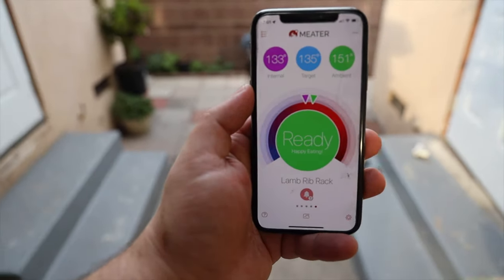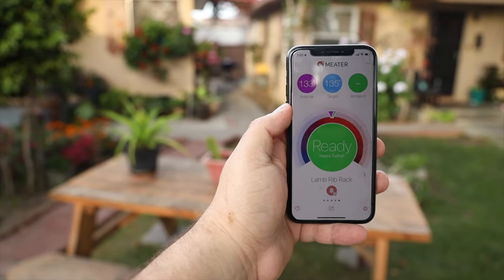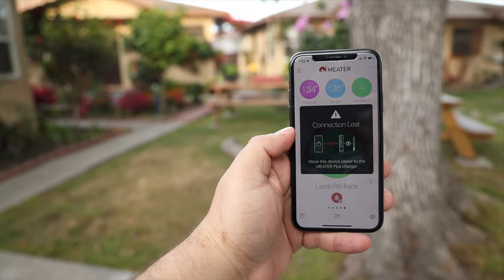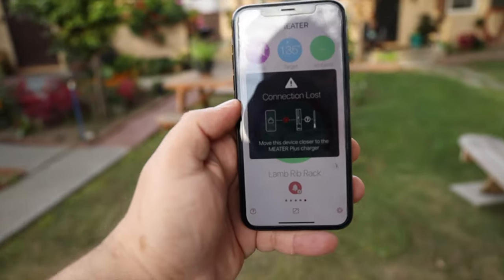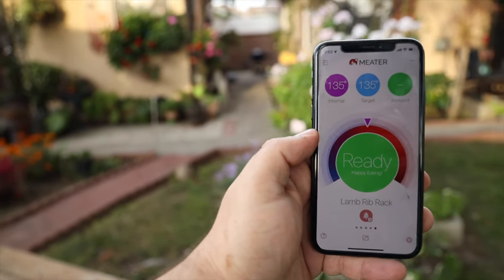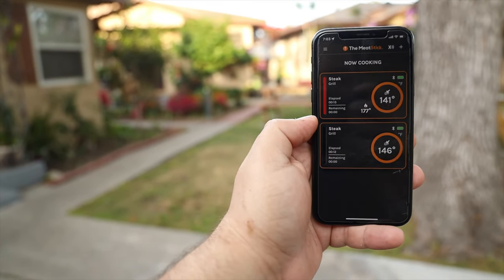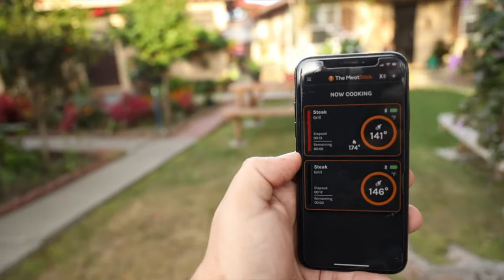While the rack of lamb was resting, I decided to do a very simple range and connectivity test — I literally just started walking back with line of sight to the probes until I lost connection. The Meater Plus lost connectivity even though there was a direct line of sight with the probes outside of the barbecue. The Meat Stick never lost connectivity. I was able to walk all over my garden without being directly in the line of sight of the probes, with several obstacles in the way, and I never lost the connection, even without the WiFi bridge. I have to give the range and connectivity test to the Meat Stick — there's definitely a big difference.